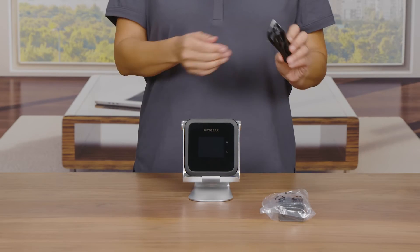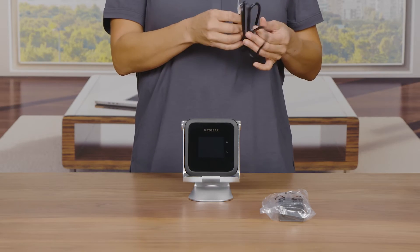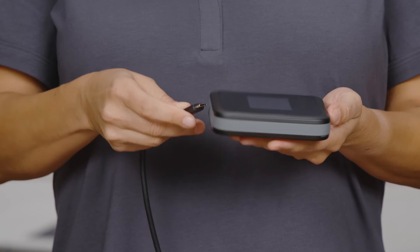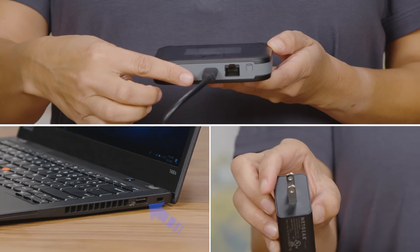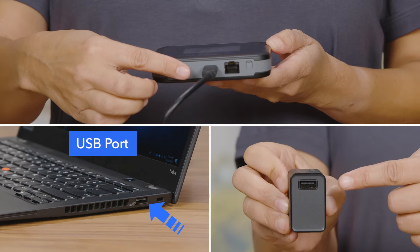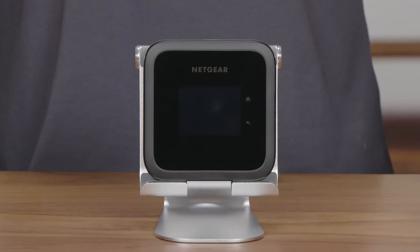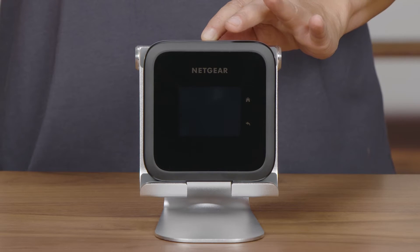Your battery comes partially charged. To recharge your battery, connect the USB-C charging cable to your mobile hotspot. Connect the other end of the cable to the USB port on your computer or to the USB power adapter provided. Press and hold the power button on the top side of the hotspot to turn it on.